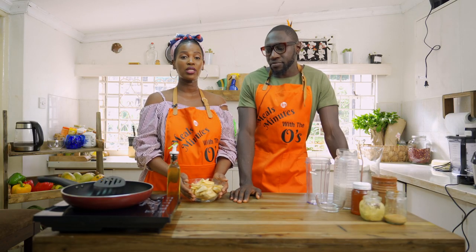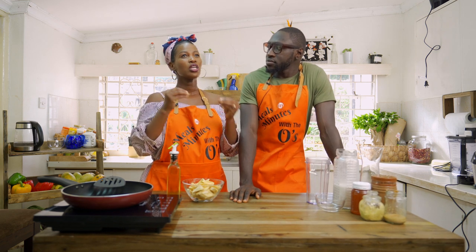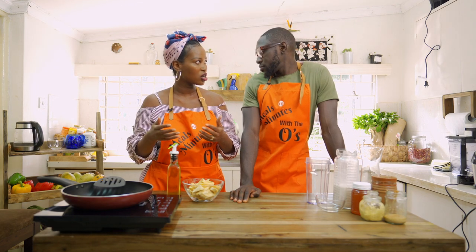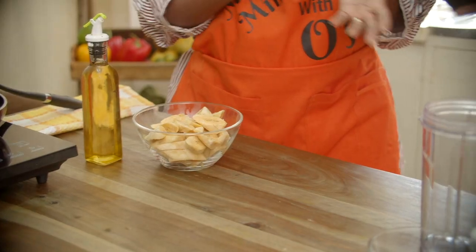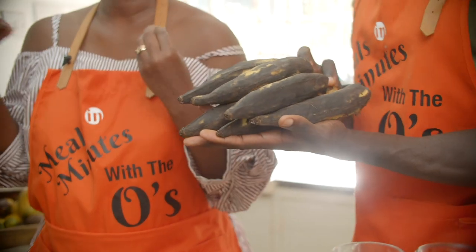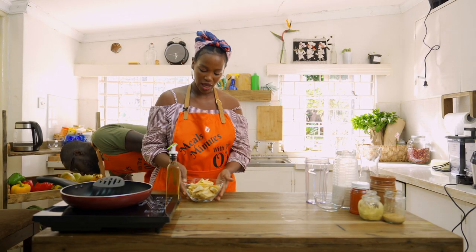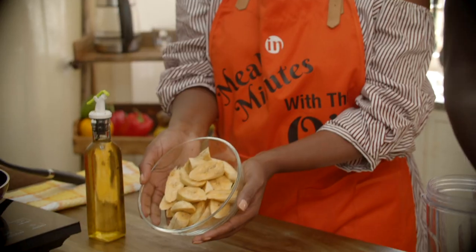So you want to get your plantains well ripened — it's almost as if they're getting spoiled, so the outer part would look very, very dark, like this one. They look ugly, but they're sweet inside — that's the whole point. Then you peel it and cut it into whatever shape you like.